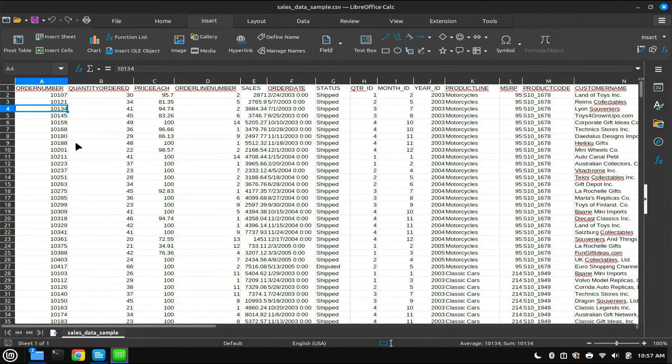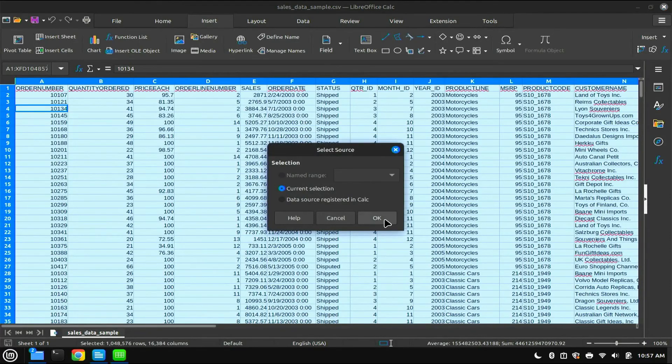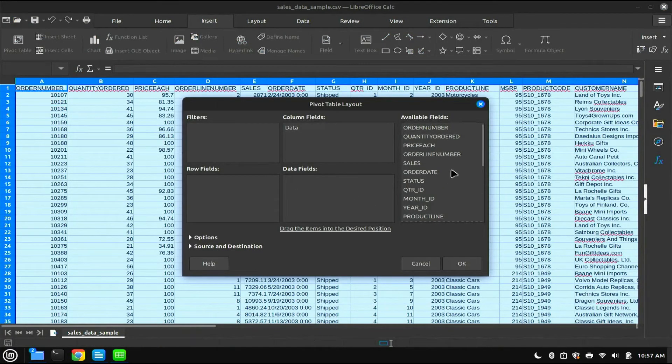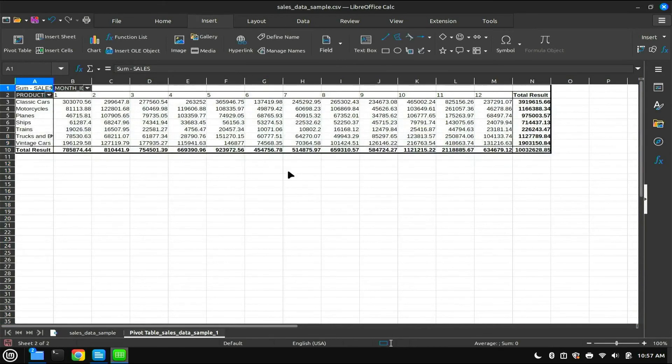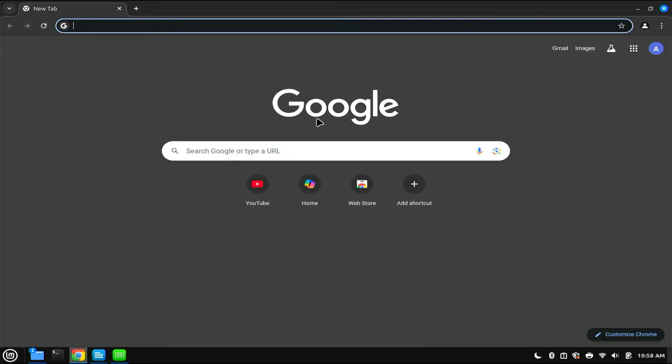Something else you might use this PC for is simple office-based tasks. I've got a small data set here — let's pivot it and see what we can pull out of it. Look at that: quick, snappy performance. Something like this would work well for simple office tasks, simple web browsing, and pulling up Gmail or whatever mail app you use.